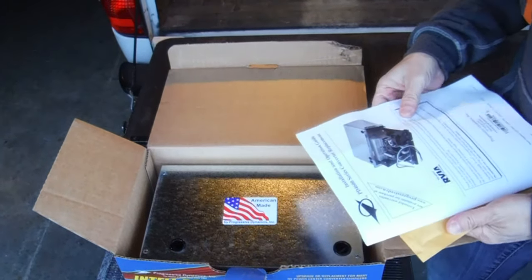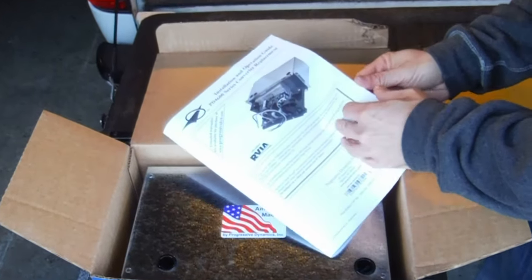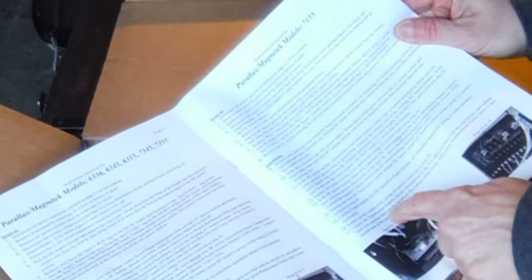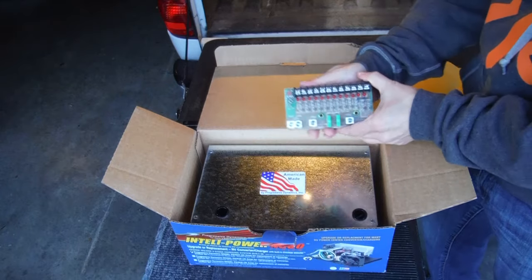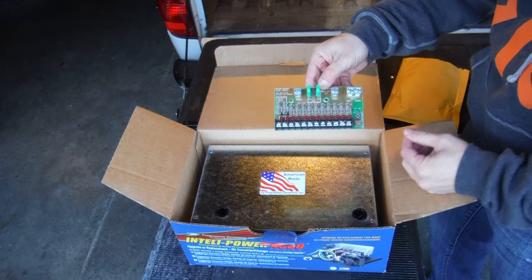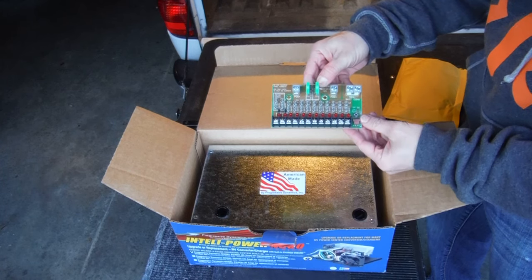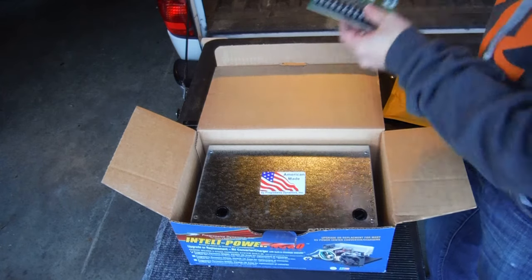This unit also comes with great step-by-step instructions specifically for my particular 7155 — step-by-step instructions in English. And it also comes with a replacement fuse block that swaps right out with my old one. The addition here is it's got this little charge wizard button and indicator light that will tell you how it's charging. That's really cool.